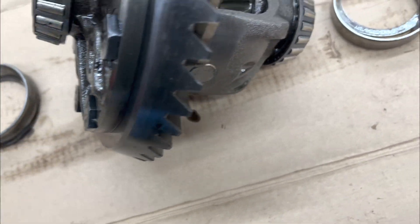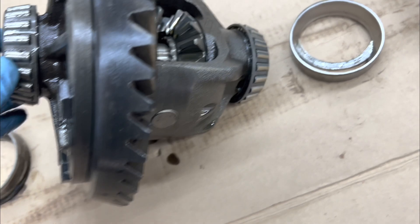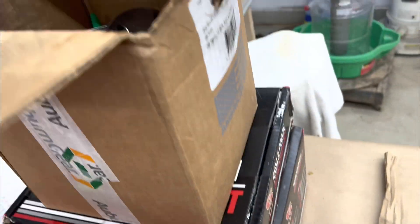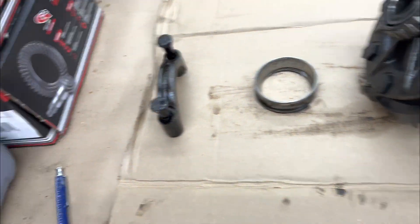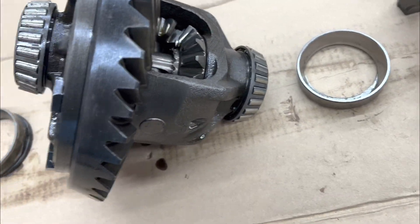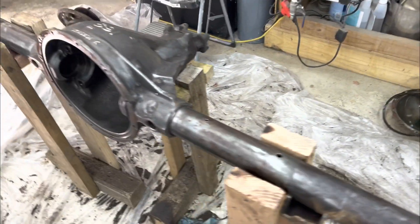Definitely two failure modes on this. These bearings and races definitely need to be replaced, and they will be — I'm putting in a whole new unit. I've got an Auburn Grip and Lock limited-slip differential, along with a ring and pinion and the master rebuild kit. I've got these parts laid out exactly how they came out on a nice thick piece of cardboard to absorb the oil. Now moving on to the pinion.